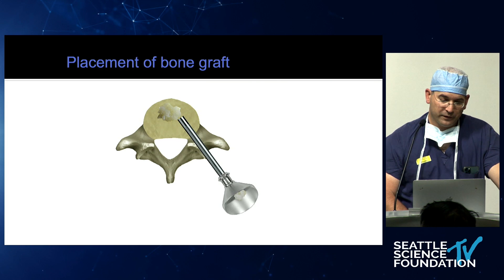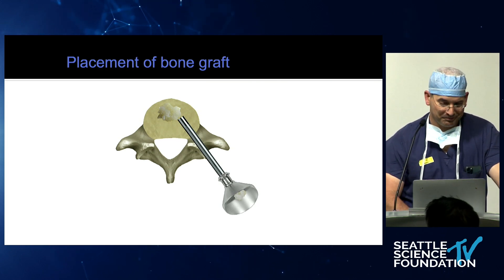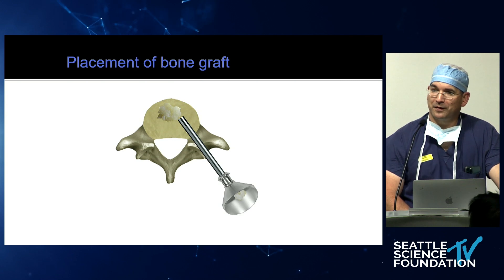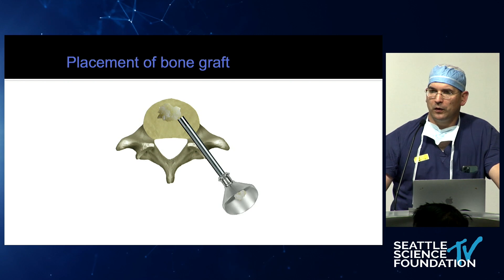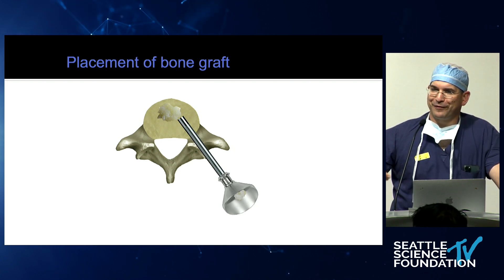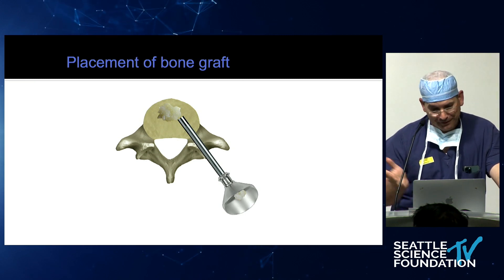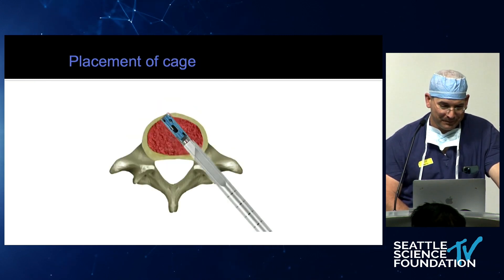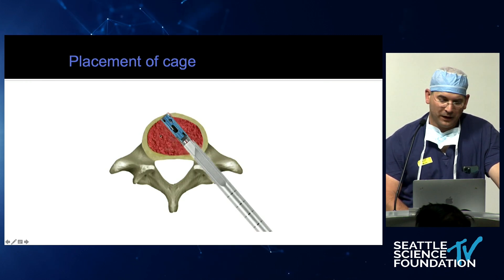Then you place your bone graft. You can use a fancy gun, but I just use a funnel. You pull the endoscope up at this point and put the graft in — you're worried that everything floats out, but you put the graft in. I like to have the graft right at the apophyseal ring.